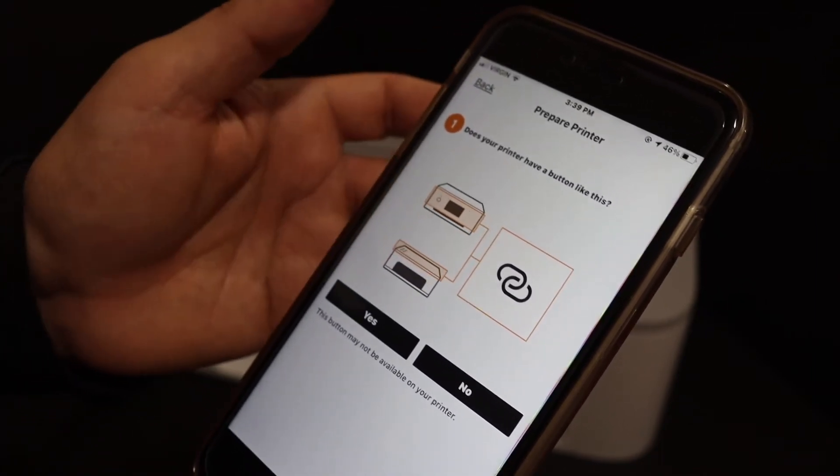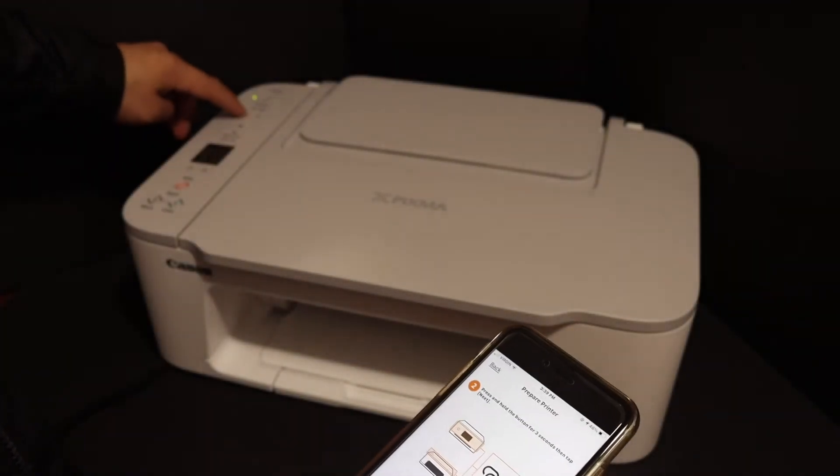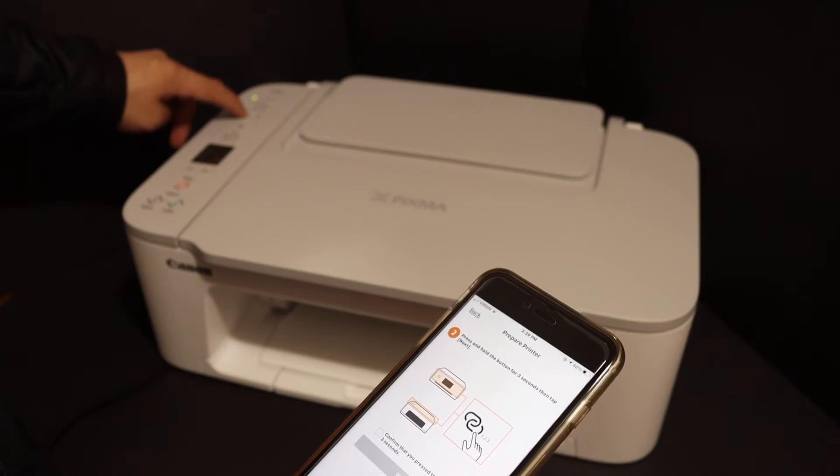Our printer has a button like this. Now we have to press and hold this button for three seconds on the printer — one, two, three — then release it.